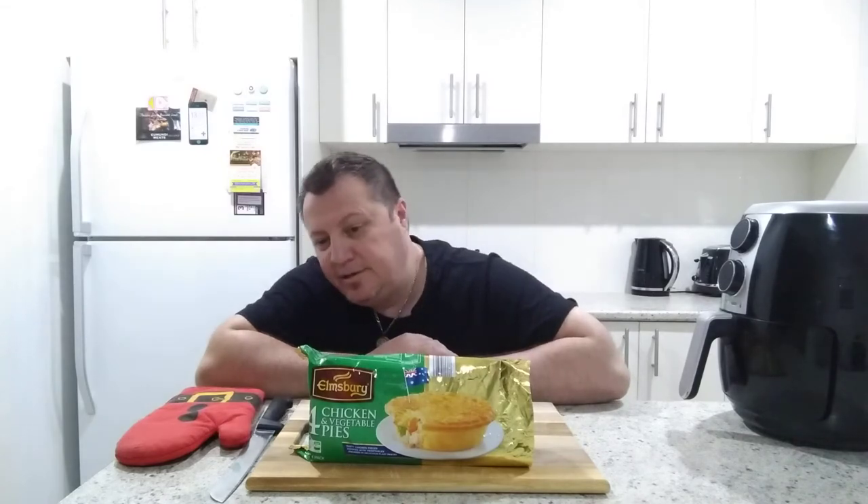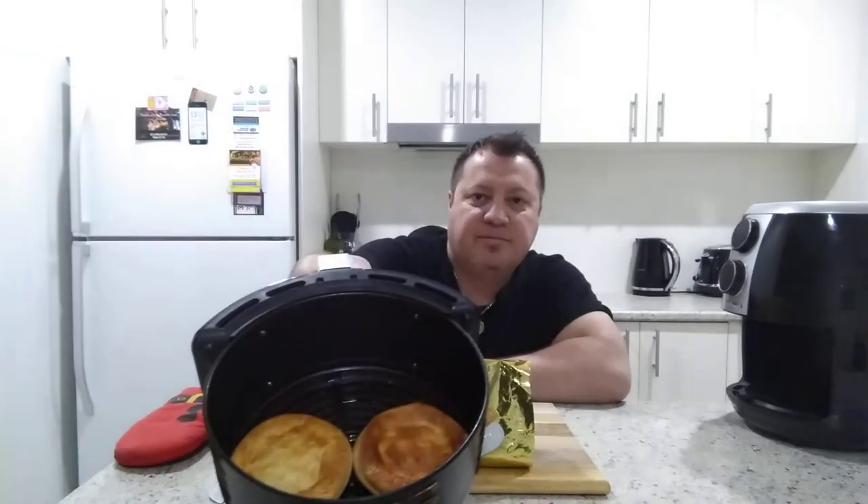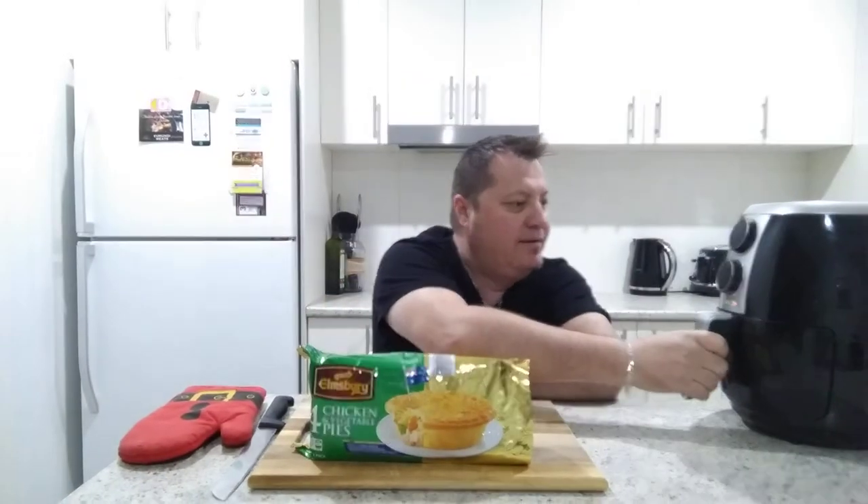I've got them in the air fryer again just to speed up the process. What I've done is defrosted them in the microwave for about two minutes — mine's a pretty strong microwave so two minutes was enough — and then put it into my air fryer at 160 degrees for approximately four to five minutes. Just depends on your air fryer, because every air fryer is different, so make sure you check so you don't burn it.